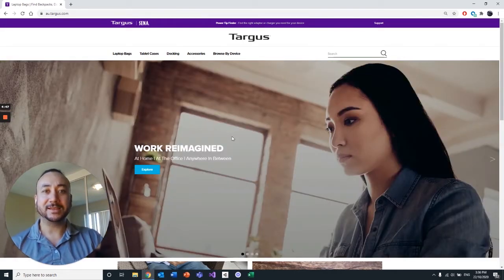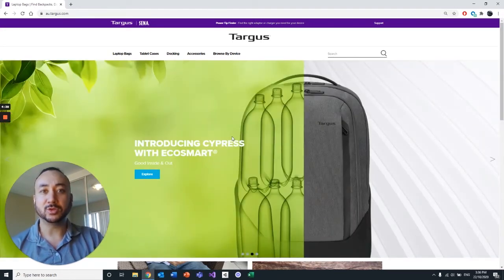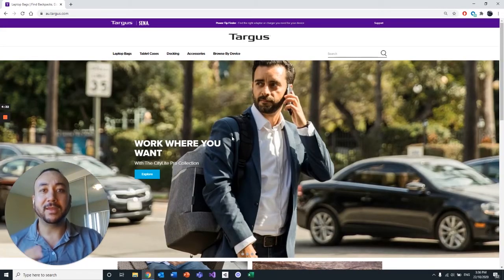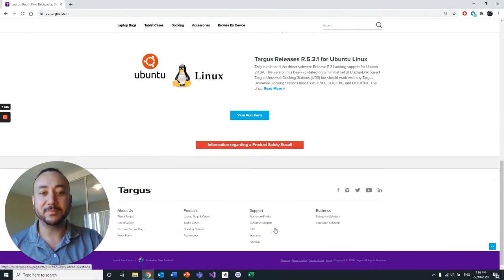Before you go ahead and connect this to your computer, the first thing you need to do is install the DisplayLink software for your operating system, be it Windows or macOS. The link to the description for these videos will be down below, but another way to get to them is going to au.targus.com, scrolling all the way down to the bottom and going to FAQ.